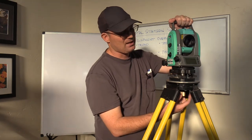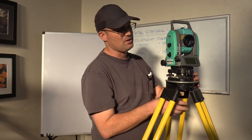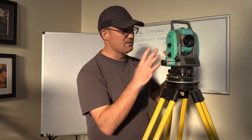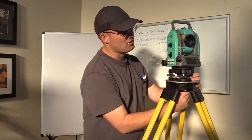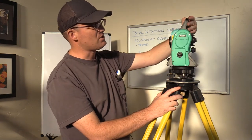It's a Nikon Nevo two-second total station. It's a really good gun — I like it because it's light, the batteries last for a long time, it's accurate, and it's just a workhorse. I've never really had any problems with it. But it's just one type of total station; there are different manufacturers. I'm going to walk you through the basic parts of the total station and then compare it to a robotic total station.